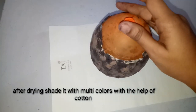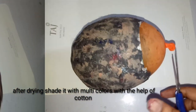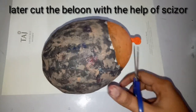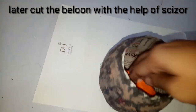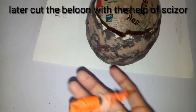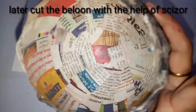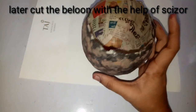In this way I have applied the multi-colors — it completely changed the texture and appearance of the bowl, the flower vase. Now I am going to cut the balloon with the help of scissors very carefully. The balloon was removed from the inside of the flower vase.